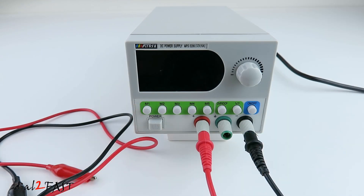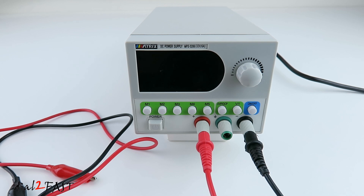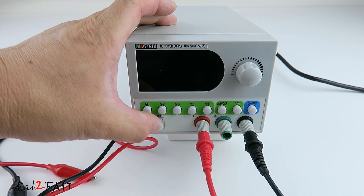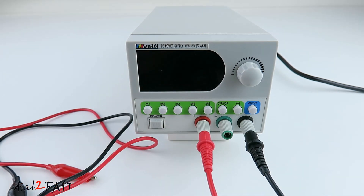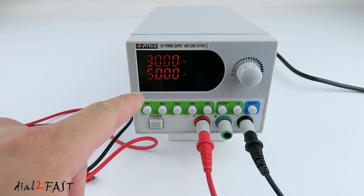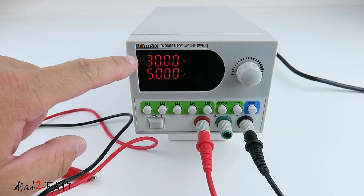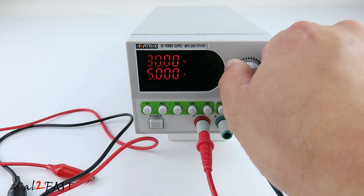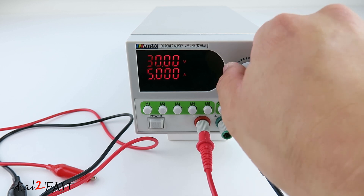With this DC switching power supply, you can set the output from 0V to 32V and adjust the output current from 0 to 6A. To turn on the power supply, press the power switch. Looking at the LED display, the output voltage is 30V and the output current is 5A. Now to the right of it there's a knob right here. If I turn this, you won't see any changes on the display.